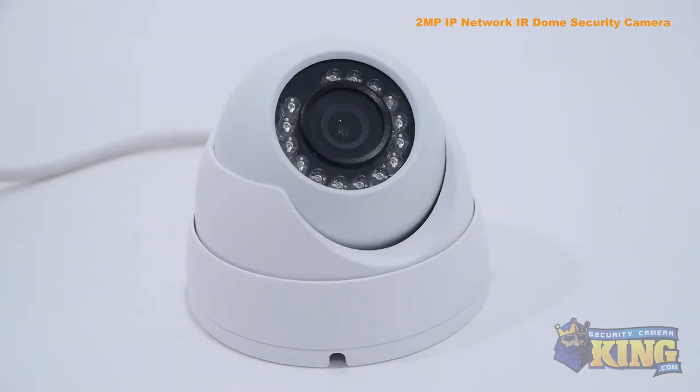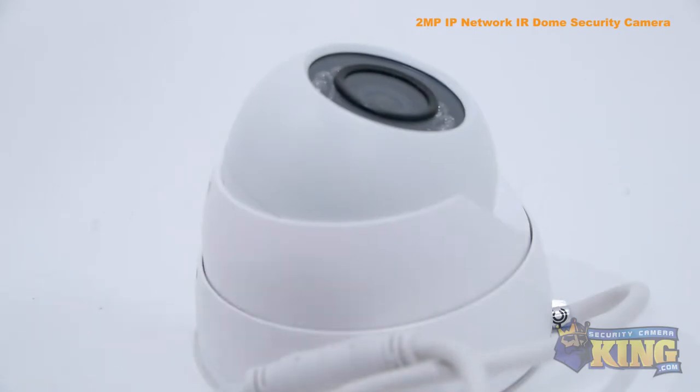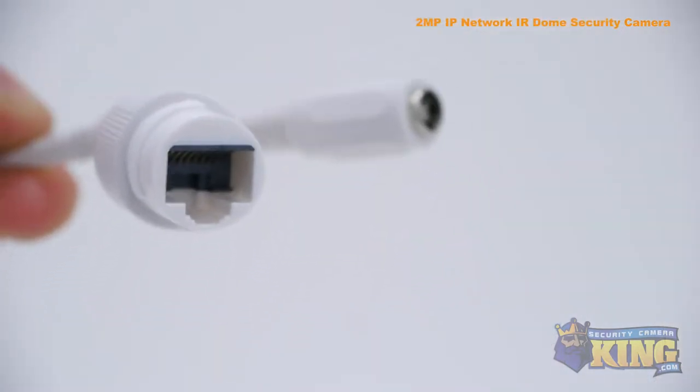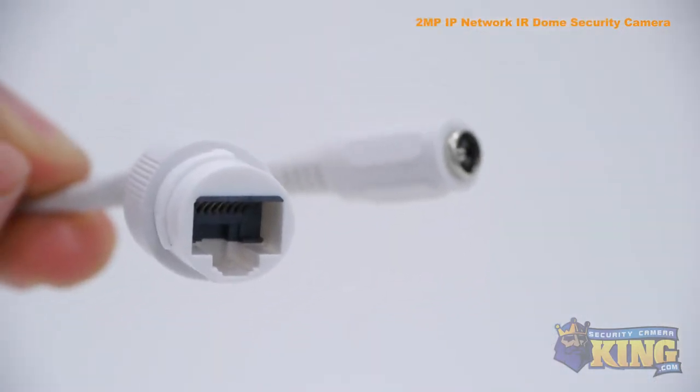It comes with a 1/3rd inch CMOS image sensor, an infrared viewing distance of 50 feet in complete darkness, and a manually adjustable lens. It can be powered by either 12 volt DC or PoE, Power over Ethernet.